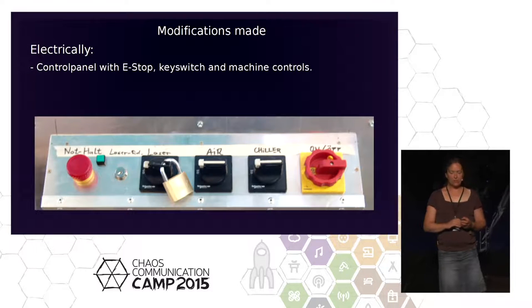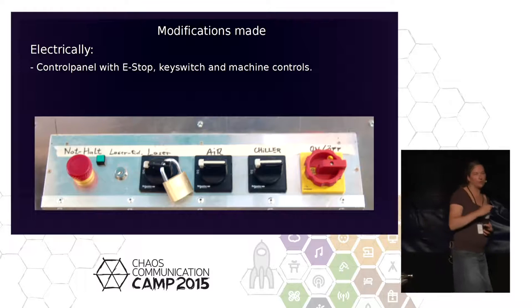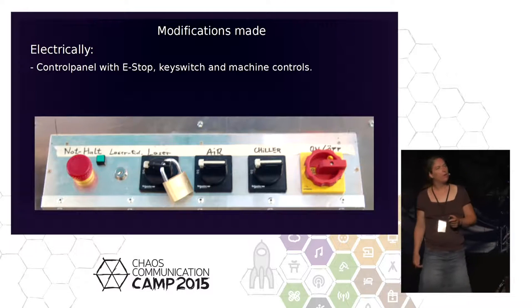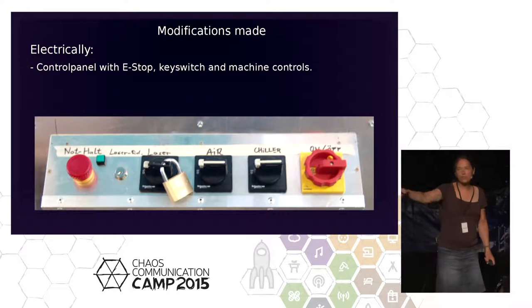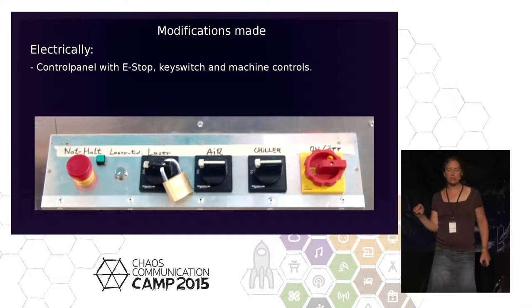There is a software e-stop on the web frontend, but it has nothing to do with a real hardware e-stop. In a panic, when something goes wrong, you don't want to click around to find a button. You want a physical one that stops the danger immediately.